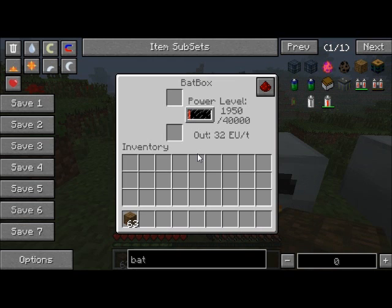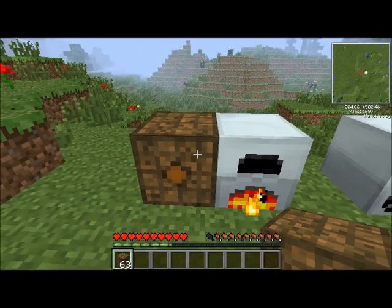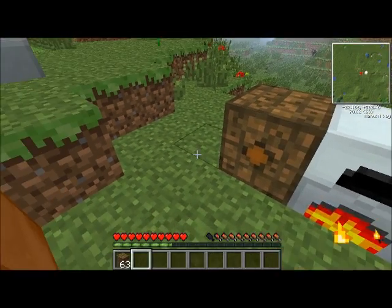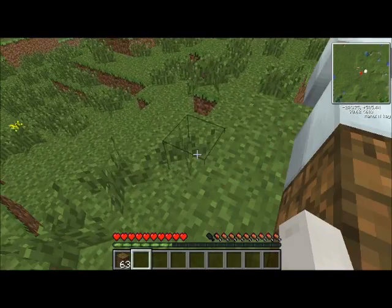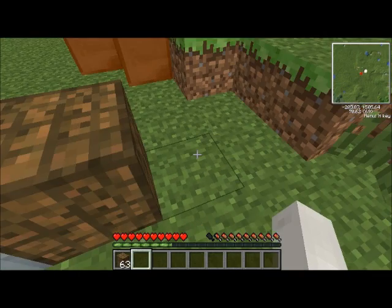The generator has immediately started burning because it's draining all of its power into this bat box. This bat box is a storage unit — it can store 40,000 EU, and that's all it does. It just stores up to 40,000 EU of the power that you make. The generator is running and it's draining all of its power directly into this bat box. That's pretty cool — you've got a more substantial storage of power.